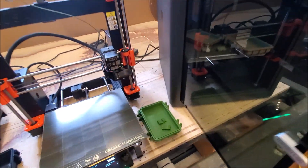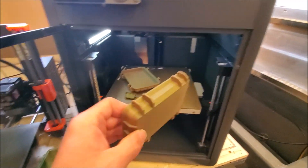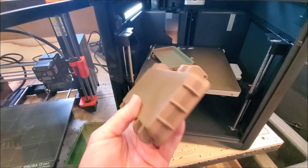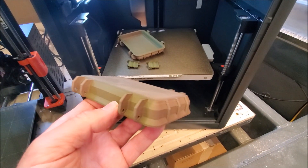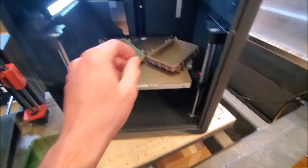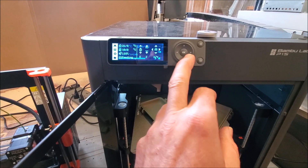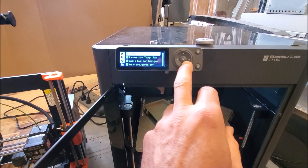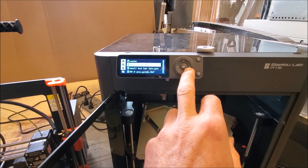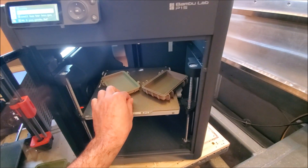And then the Bambu. It's kind of the same as the Prusas. It did have some defects and some little pulling up in some corners. This one does not display the print time, but I believe this was 3 hours 45 minutes total time, so slightly faster than the Mark III.5s.